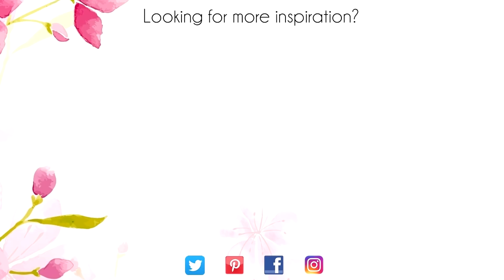Hey, thanks for sticking around to the end of the video. On screen are two more videos for inspiration. Click on the maple leaf for my blog, or click on me to subscribe to my channel. Thanks again for watching!